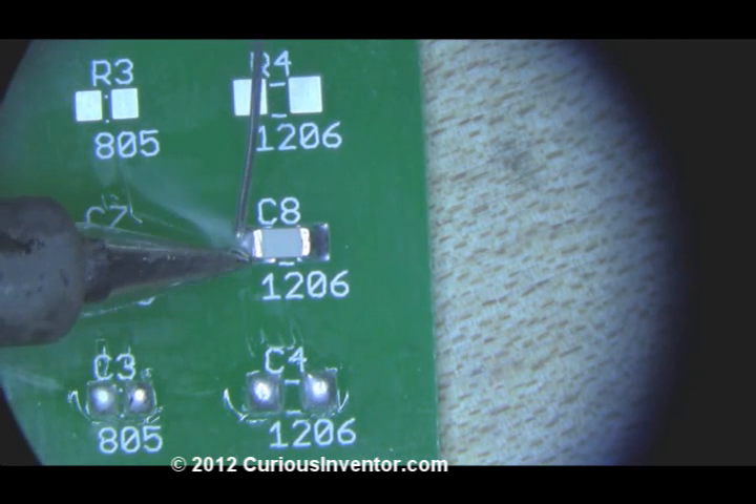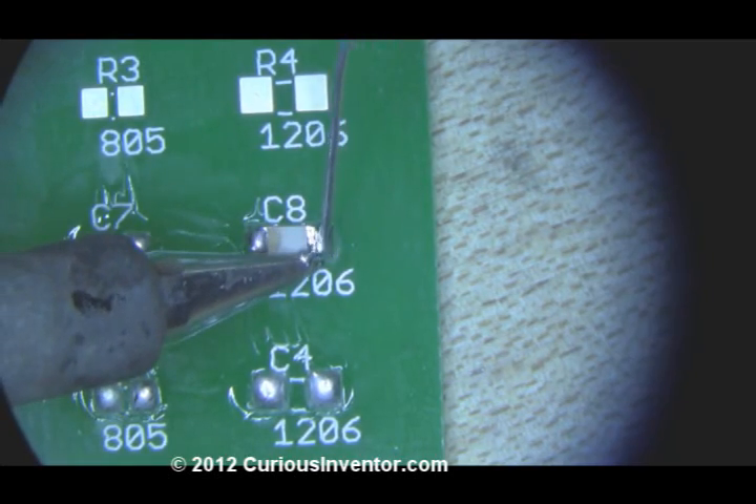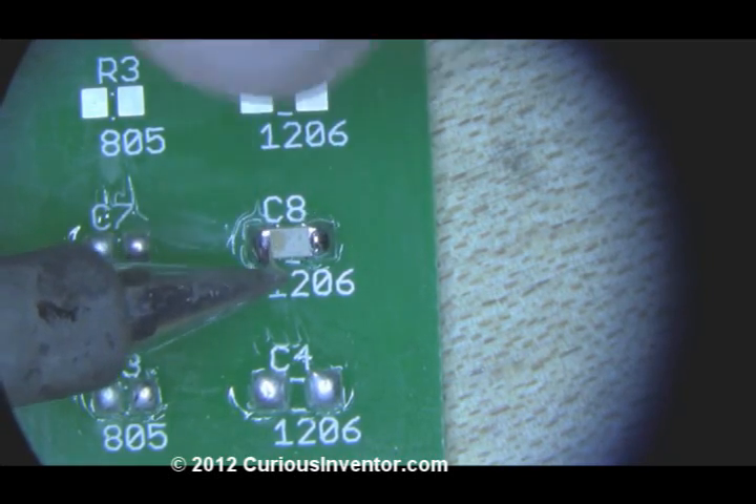For harder cases like these, try adding even more solder or holding the side of the tip along the component so you can heat both sides at once.